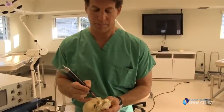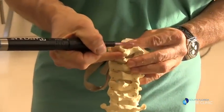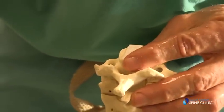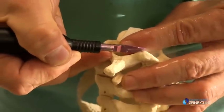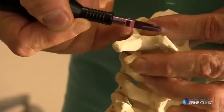But when we put this bone scalpel on a piece of bone that is pinching a nerve, we can very effectively remove the bone from the nerve without damaging the nerve. This device allows us to get into very small spaces, eliminate the bone pressing on the nerve, and do it in a way that has very little risk to the nerve.